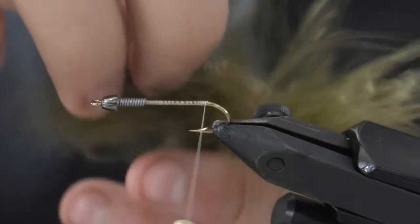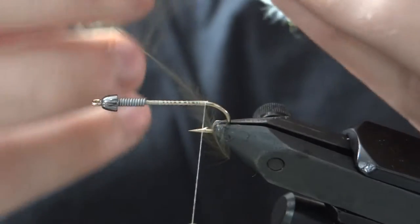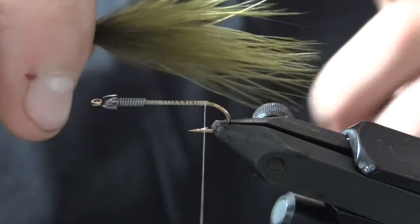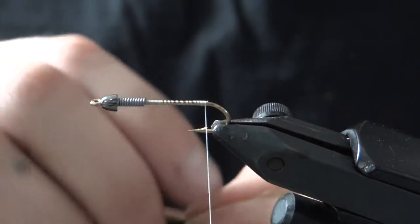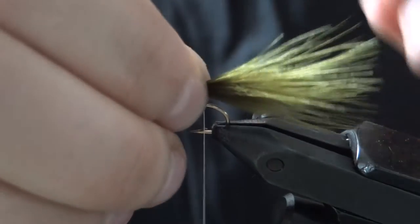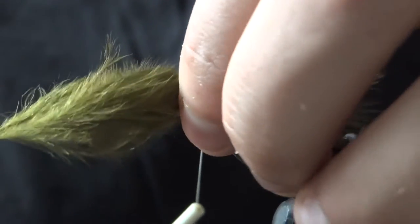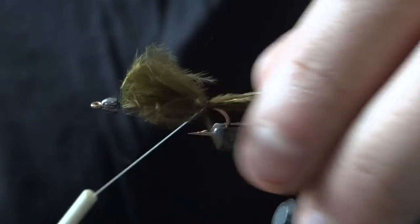With this marabou, you want to take the tip fibers off and break off just the center stem tips. That allows you to fold it back and get a nice even tip length so you don't have long tips and short tips — it'll just be a nice even tail. Tie this tail in about the length of the hook shank; a little longer is okay. Trim it a little bit longer than the lead wire, which gives us a nice tapered body leading up to the lead wire and cone head.